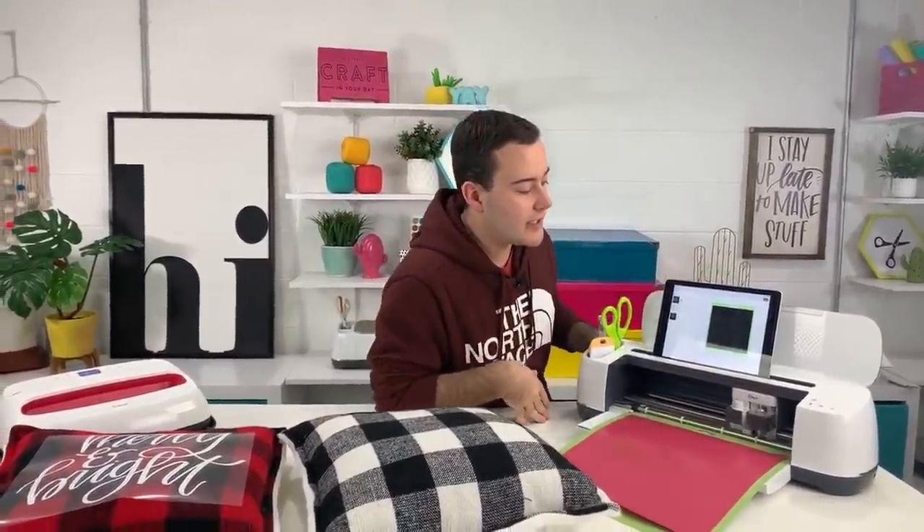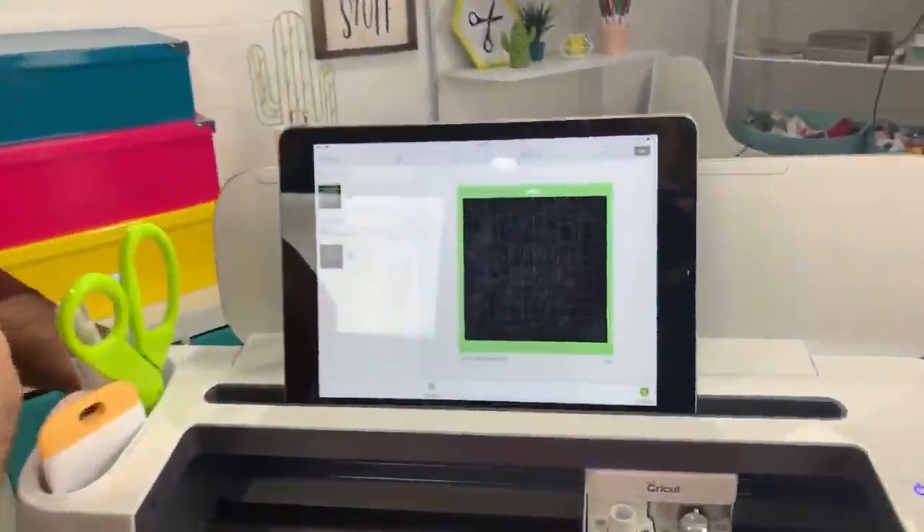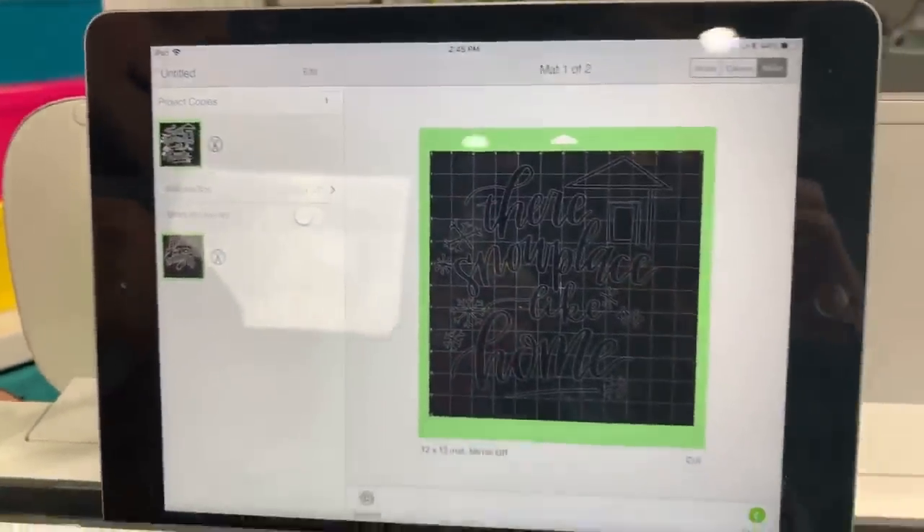Sometimes I do things with an extra step or two. If something like this happens to you — where you're not sure what's going on — you could have also used Attach, but Weld simplifies everything. You can look in the layers panel and see everything you need for the project. And if you're just tuning in, we are making some really fun Christmas pillows — thanks for hanging out!